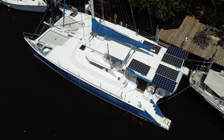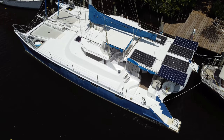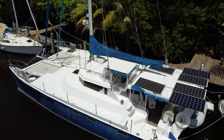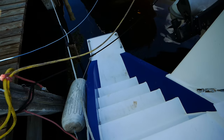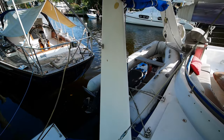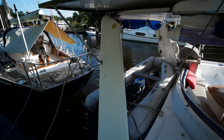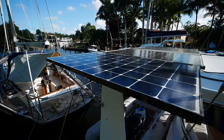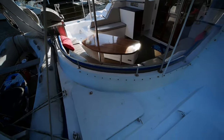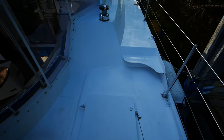We are here in lovely Fort Lauderdale today on the Crowther Catamaran Spirit One. Starting off on the starboard sugar scoop, you'll notice we have sugar scoop extensions for easy boarding and deboarding of the dinghy. The dinghy is held up by an arch, which is of course welded as part of the hull. It also has the added benefit of holding up some solar panels. Beneath me is some storage and the starboard mechanical space.